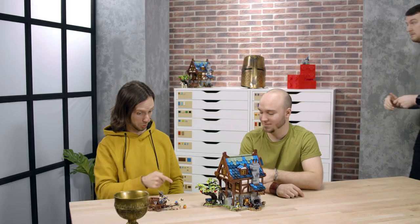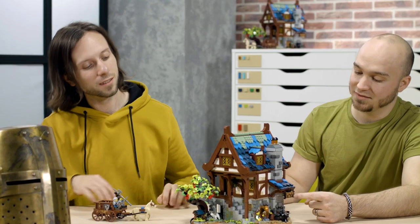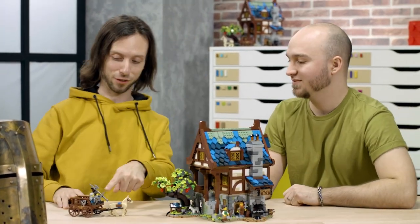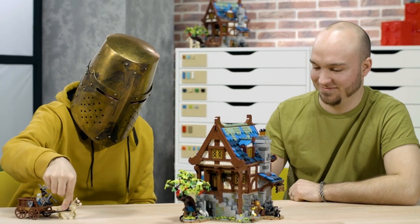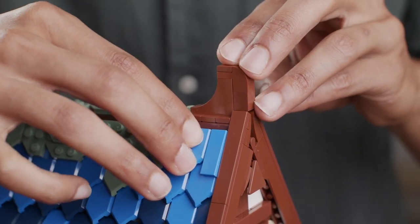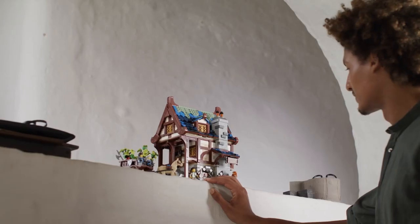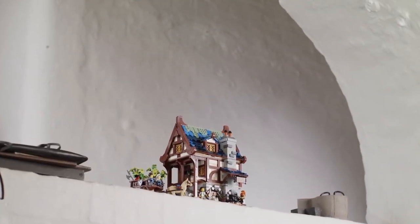I absolutely love the set. It's really beautifully designed, and it reminds me a lot of the castle sets that I used to play with as a kid. Lego Castle is such a classic thing to me, and being able to work on these things that were once toys for me felt like a full journey — to play with something and then develop it for the next generation. I'm very excited for this model to come out. It's probably my favorite set that I've worked on to date, and I hope every castle fan out there is just as excited as I am to get their hands on it.